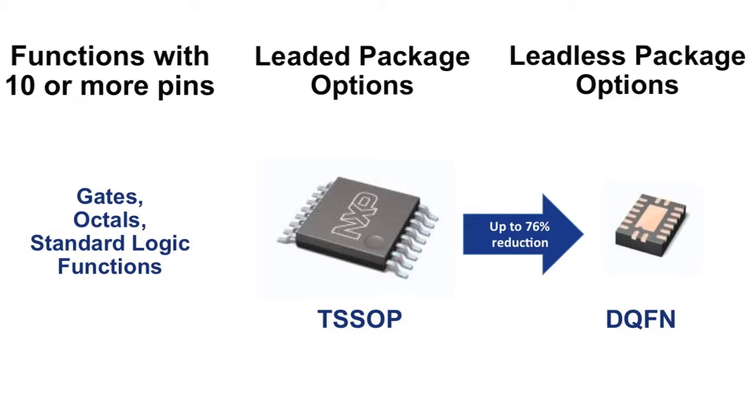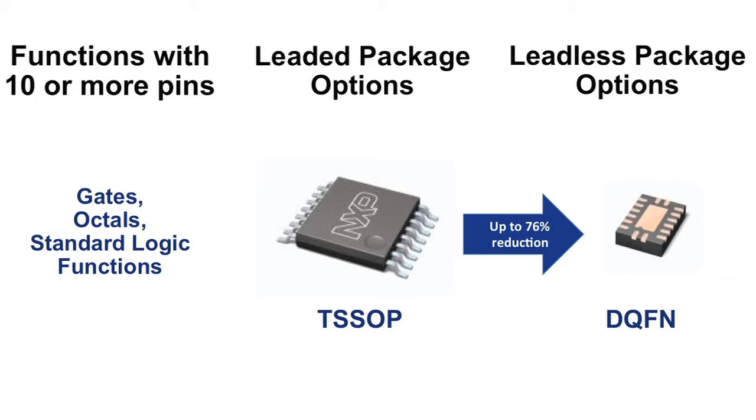Here's what we recommend when transitioning to a leadless format. For gates, octals, and other standard logic functions with 10 or more pins, choose the DQFN package. It uses the same die as our TSSOP package, but the footprint is up to 76% smaller.